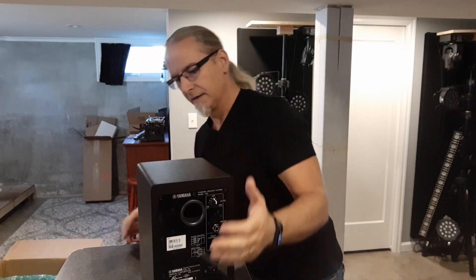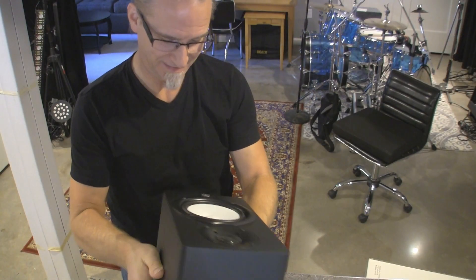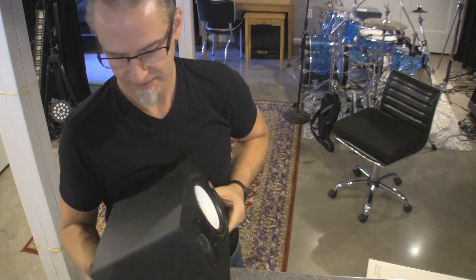This enclosure is beefy — it is heavy. I believe it's bi-amped. It's got room control so you can cut by 2 or 4 dB. It's got a high trim so you can go plus or minus 2 dB on the high end, 2 kilohertz and above. And the room control cuts from 500 hertz and below.